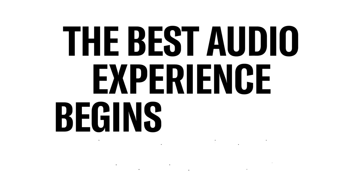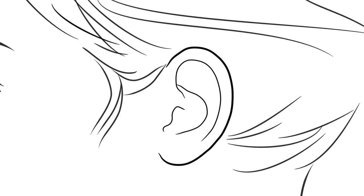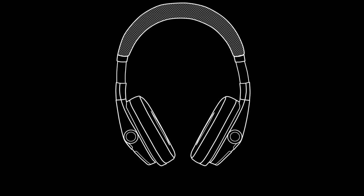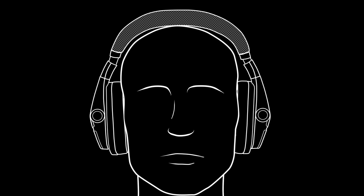The best audio experience begins with the perfect fit. The inner earcups are marked for the left and right sides. Gently pull the headphones open, place them over your head and around your ears. The band connecting the earcups is adjustable so you can achieve the ideal fit. Adjust the band one side at a time near the connection point with the earcups, extending both sides until the headphones sit comfortably and your ears are completely enclosed.